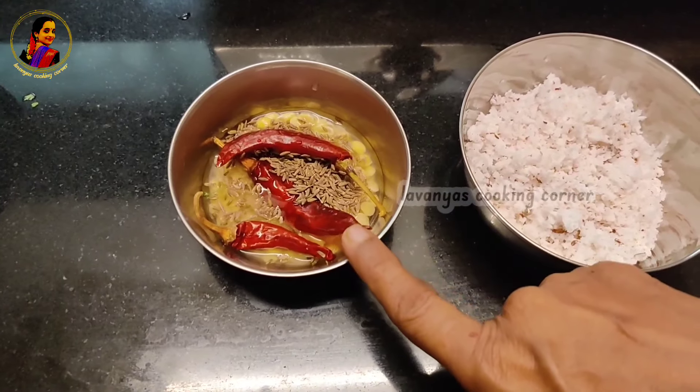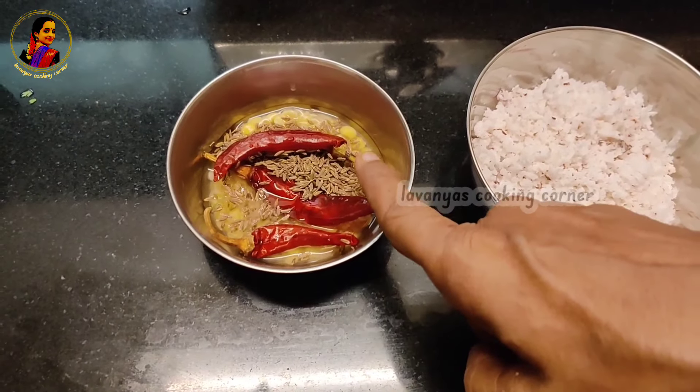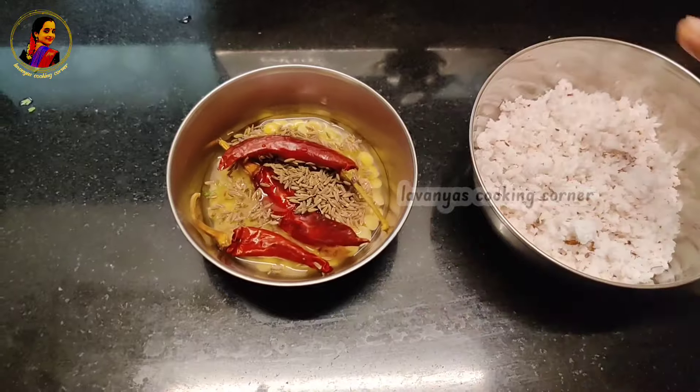Add 1 spoon of pepper, 1 spoon of pepper, 1 teaspoon of jayrah. That's how it's done.